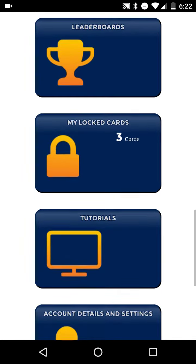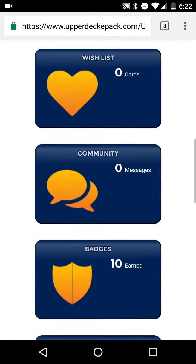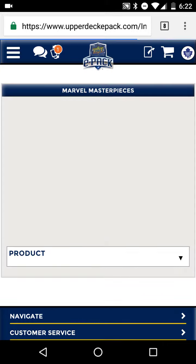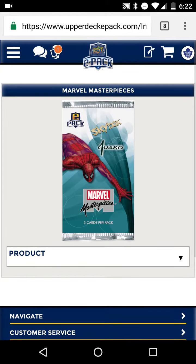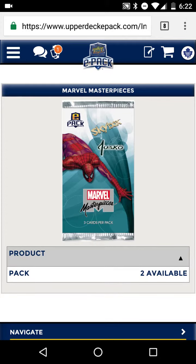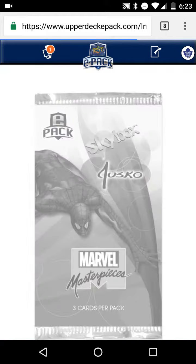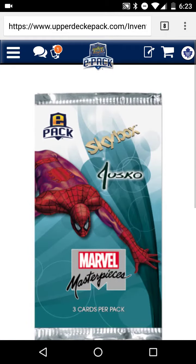Hey guys, here with something different — I'm gonna do a break. I have two packs here, these have been discontinued for a while now. They're the Marvel Masterpieces. I figure, you know what, it's time to open them up. Let's see what we can get in these. These were kind of pricey on e-pack and they sold out relatively fast.